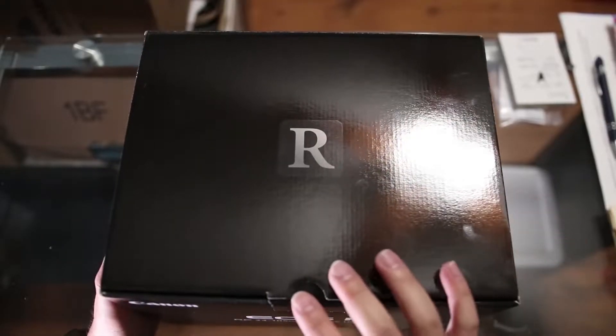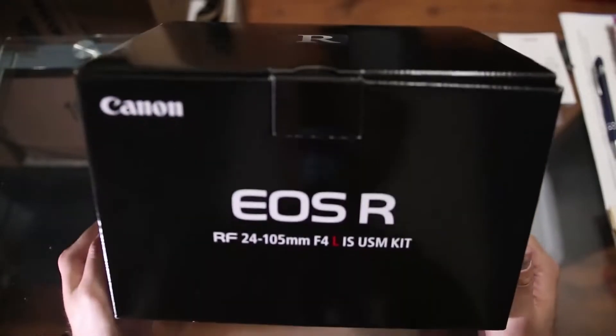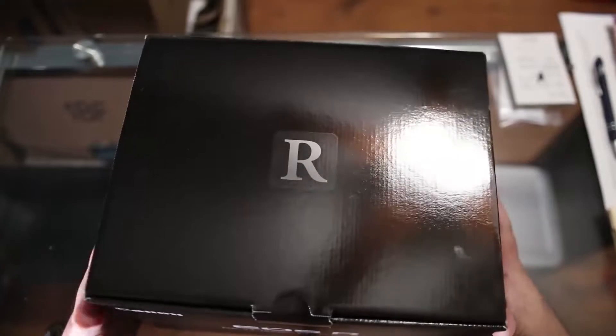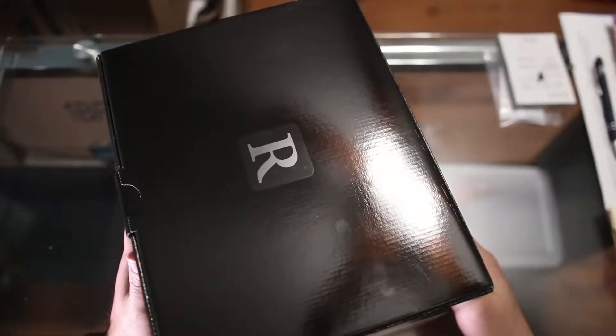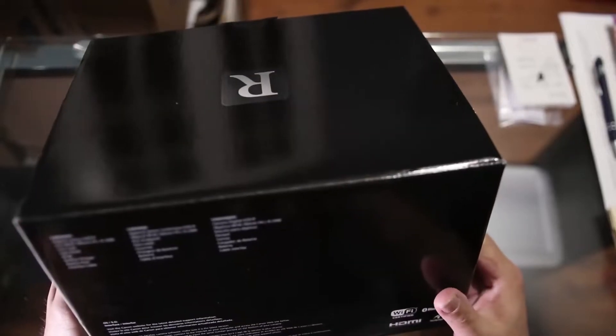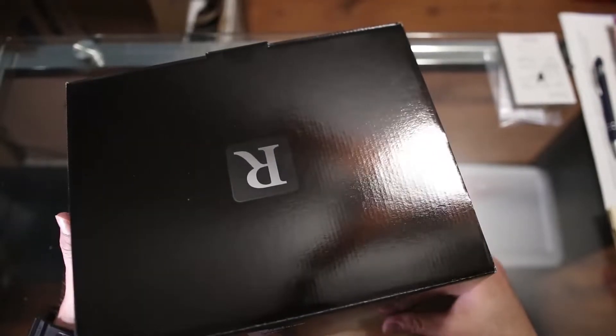Hey guys, so I'm actually really excited about this camera. This is Canon's first mirrorless full-frame camera, and today we're gonna be unboxing this and see what's inside. So let's go ahead and get started.